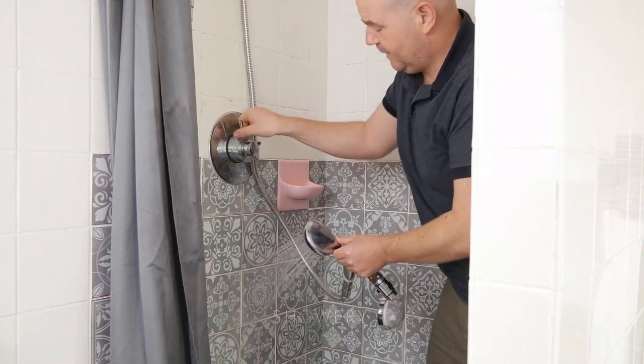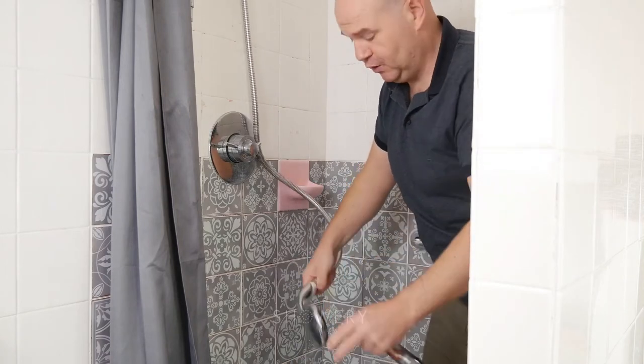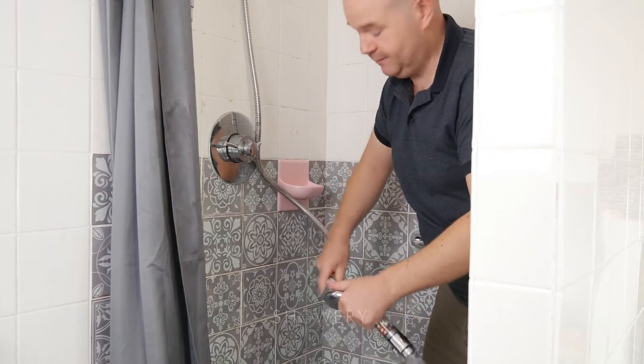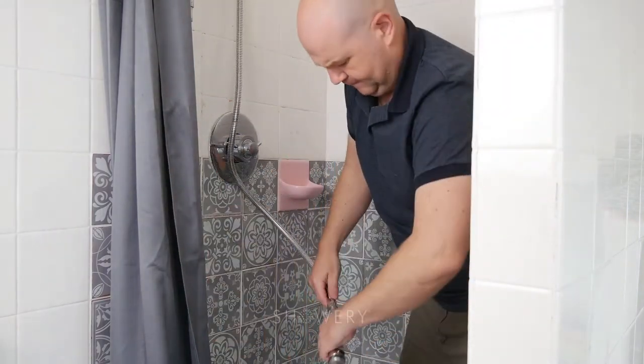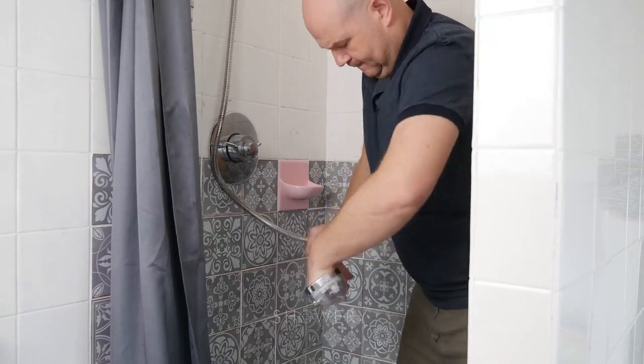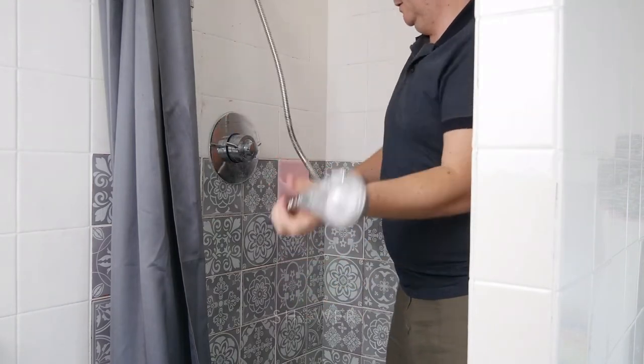And I'm going to show you how easy it is to install the Showery Showerhead. It's literally — you just unscrew the old showerhead and screw the new one in. It's as simple as that. So let's have a look at the new showerhead.